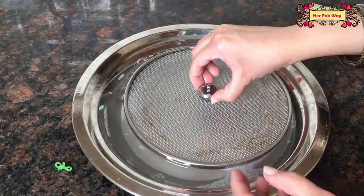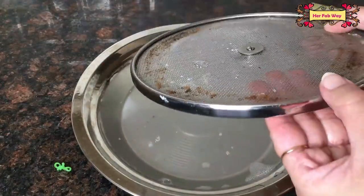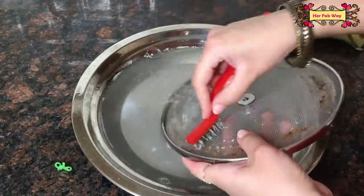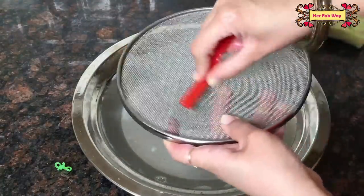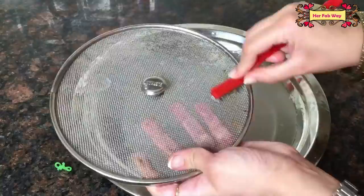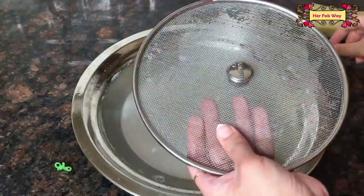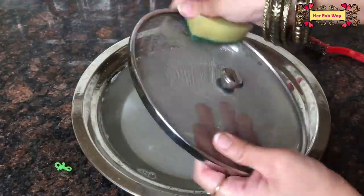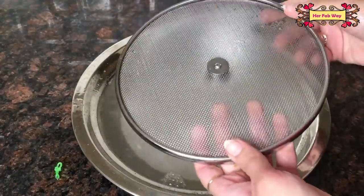Now we will clean this net using a steel brush. You can see how easily and quickly the dirt and grease are removed from the stainless steel surface. Baking soda is the perfect solution. This net is now free from all the dirt.